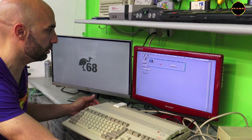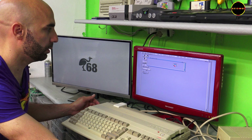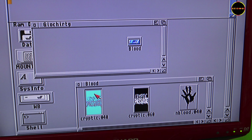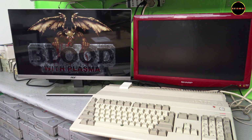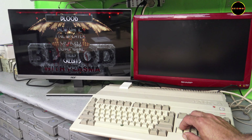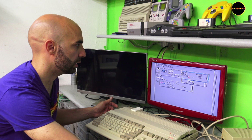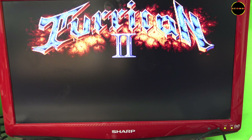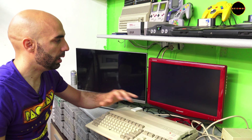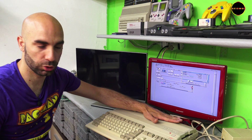Let's go ahead and open a game stored in the data partition. RTG games — I'll open Blood, for example. Opening Blood, the game loads on this screen. Here it is — the game loaded over here. We can also exit. If I open a normal Amiga 500 game — Hurrican — it tells me how to exit. F10. It loads and then of course appears on this monitor because it uses the Denise chip. So we can exit. Obviously the audio comes out of the Amiga 500, not from HDMI.